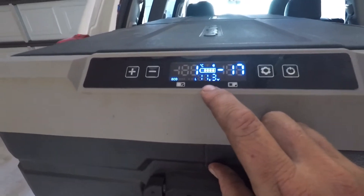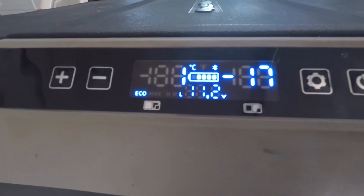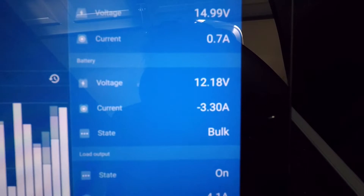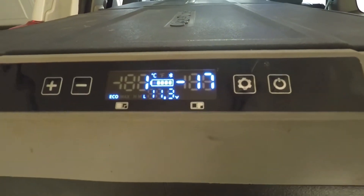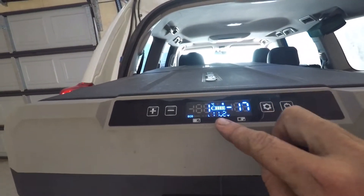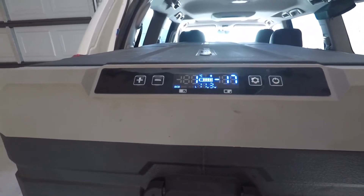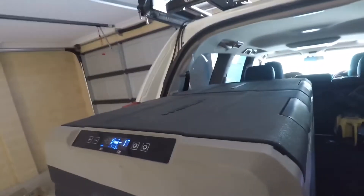One thing I have noticed with the Brass Monkey is the voltage reads one whole volt lower, which is a little bit weird — you can see that there. On the Victron app it's showing 12.2 volts whereas this is 11.3. I've got the cut-off set on low, which is 10.0, maybe 9.9, but everything seems to work properly there.